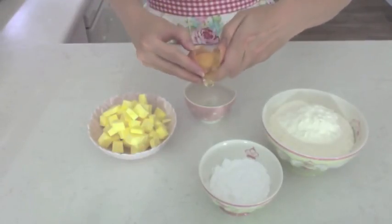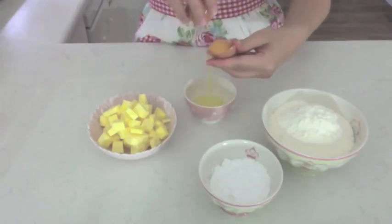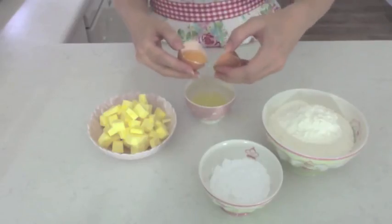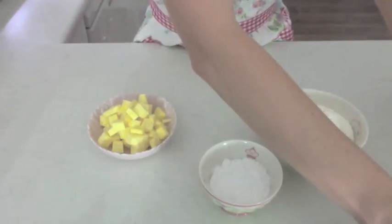You only want the yellow bit from inside. I'm going to save the egg white — maybe make some macarons or something out of it — so I'll put that to the side to use later.